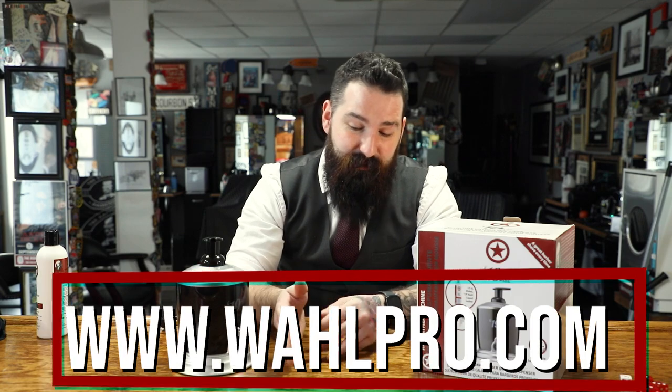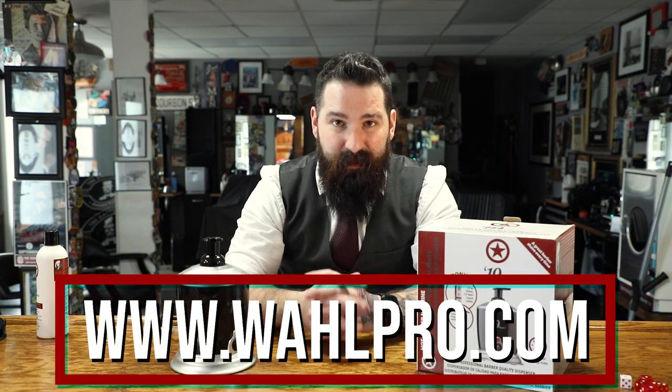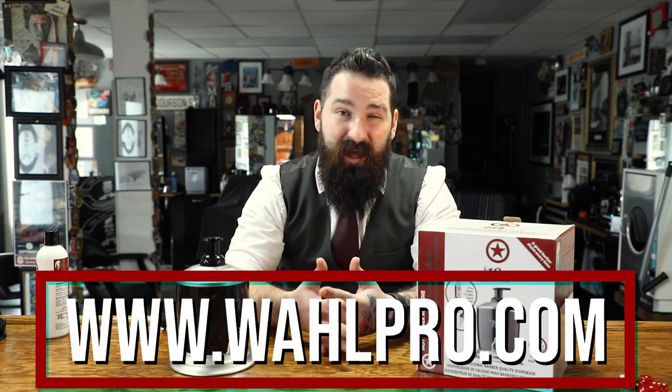You can obviously get this product at Wahl's website, which I'm going to leave down below — check it out. It's definitely worth it to have, especially if you're doing a lot of shaves and you want to up your shave game a little bit. If you're looking to get a quick shave done and you don't want to worry about making the lather yourself, just get this machine right here. It's going to save you a lot of time.